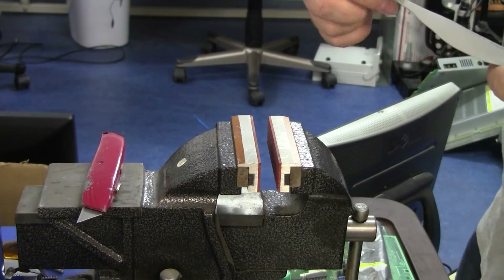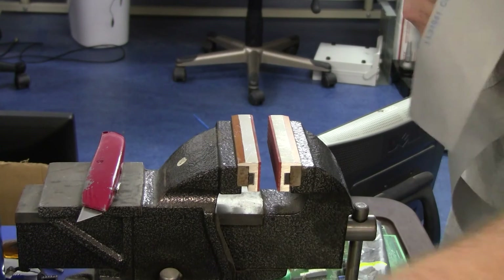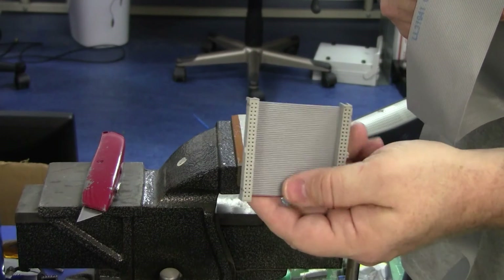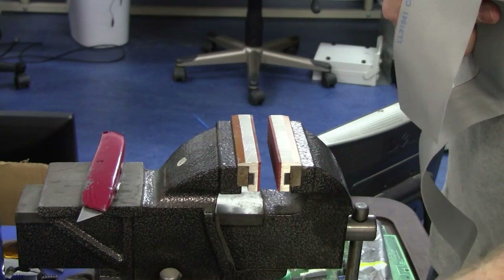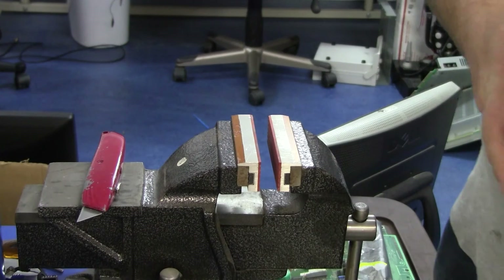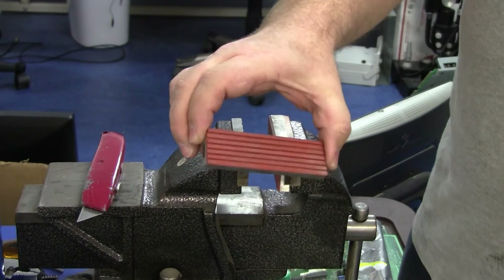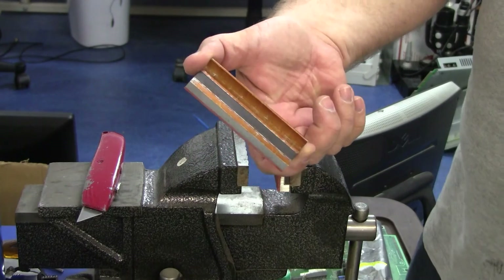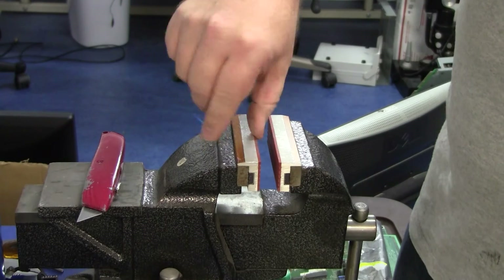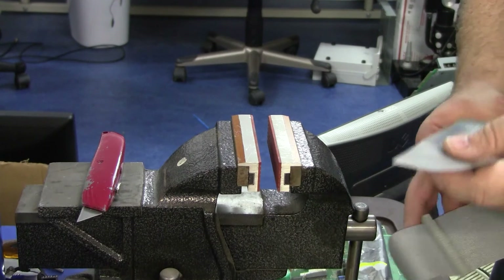Hey everyone, Raymond with another quick video from Arcade Components. Today we're going to be crimping some cables. I've already made a few — these are ribbon cables with IDC connectors crimped on them. To crimp them we're going to use the trusty bench vise. I've got a 4-inch bench vise along with some padded jaw inserts, which I got from Harbor Freight or Northern Tool. They're aluminum with magnets and they just stick right into your vise.